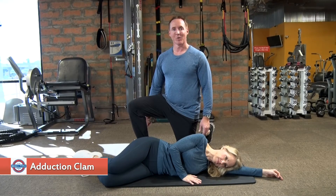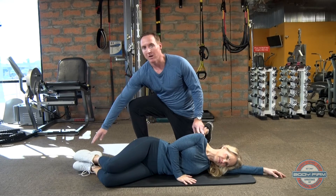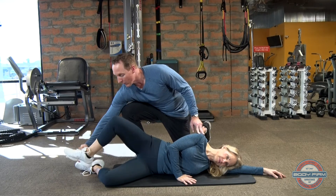The adduction clam will work the muscles of the inner thigh. Tori will get in a sideline position — shoulders, hips, and feet all in the same line. Knees somewhere around 90 degrees. Go ahead and hook your feet, right in front of left.